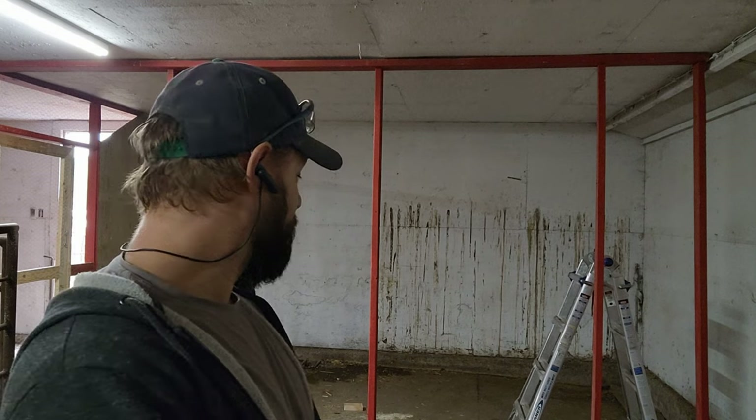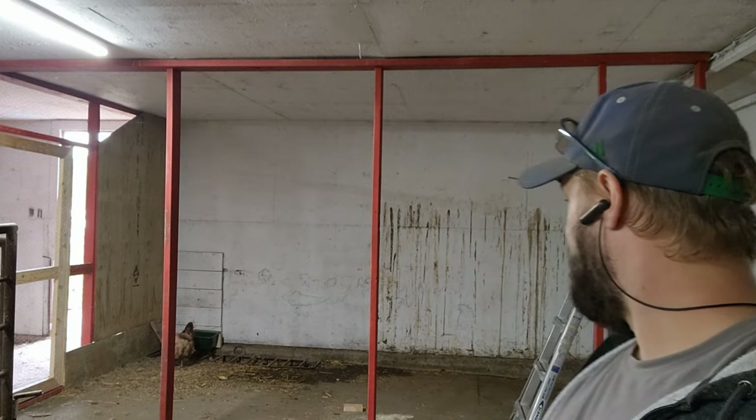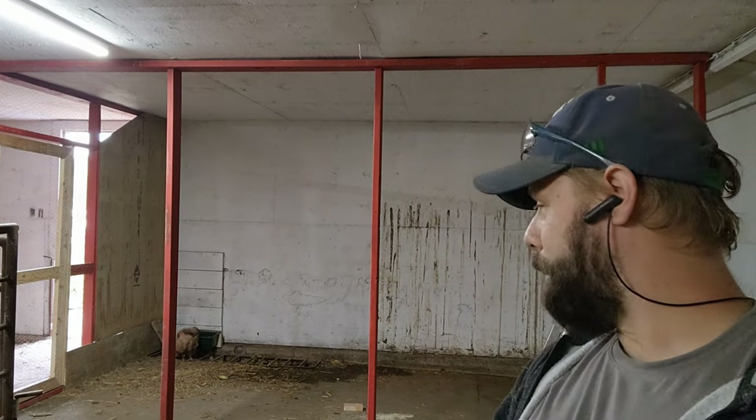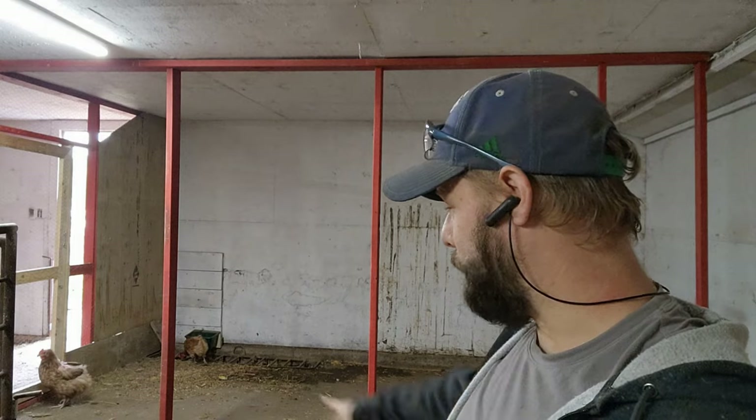We are ready to start building in a separate section here and get a space for the boys. We are trucking right along to get ready for winter. I'm happy with the progress. Come back with me tomorrow and we'll start putting up more mesh and some more base building. Thanks for hanging out with me today and we'll see you tomorrow.